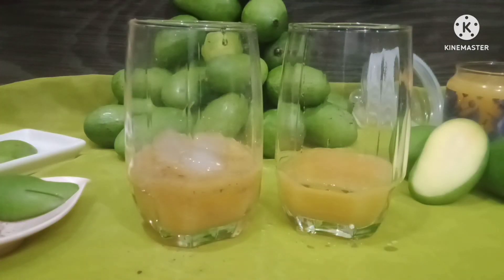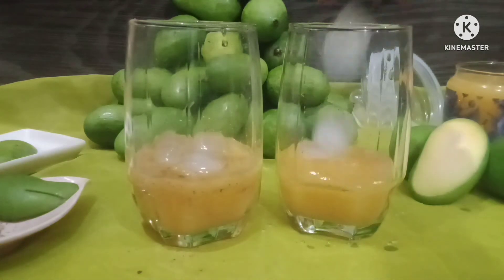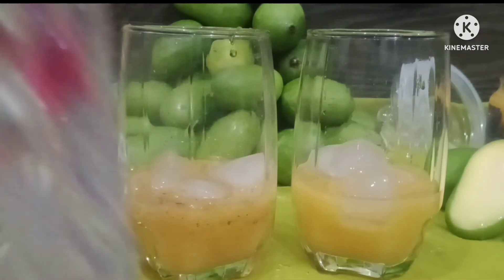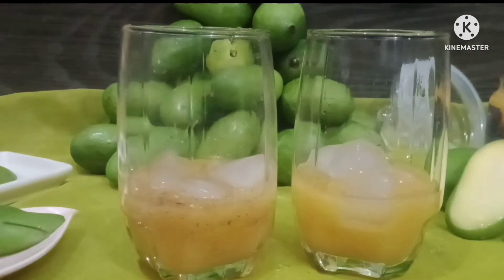Enjoy your taste — this will be very delicious. You can add green chili, jelly, or red chili, which will increase the flavor. Do try all of the variations.